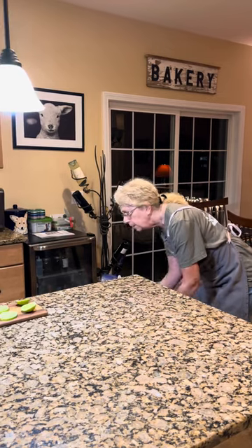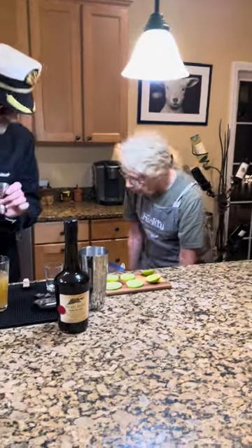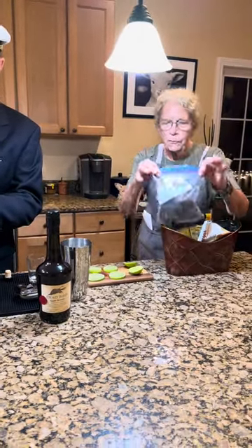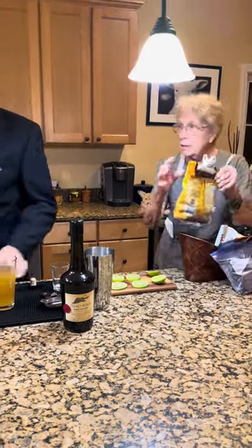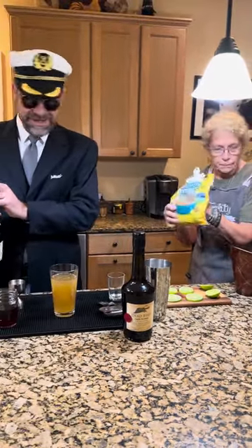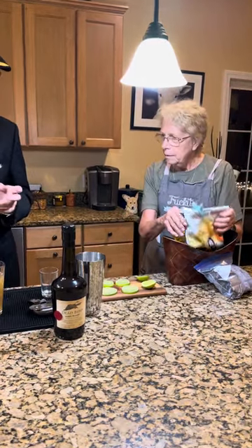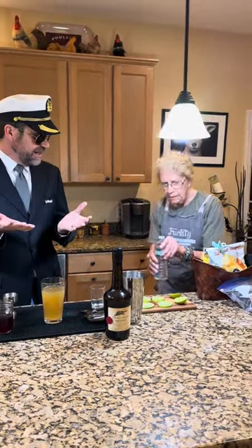The beverage cart comes down the aisle. Would you like to see what we have, sir? What do we have on the beverage card? Back in the Pan Am days, didn't they actually serve you real food? Yes — real food. But we just have water now.